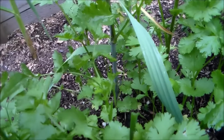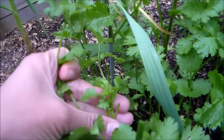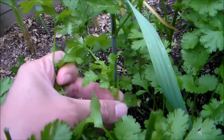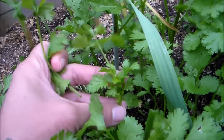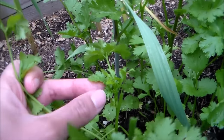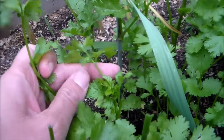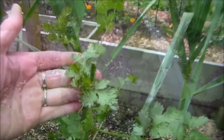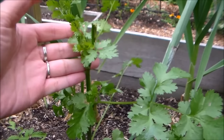Cilantro is pretty easy to pinch off. I pinched off that tall stem right above this growth here, and with the side stem, you can actually take the side stem as well if you need to use that.